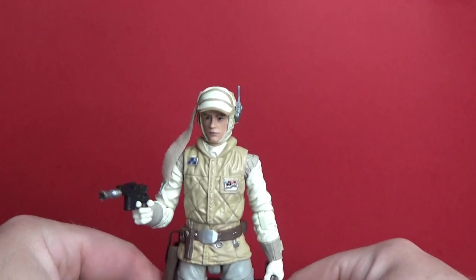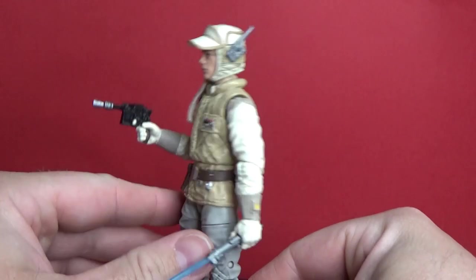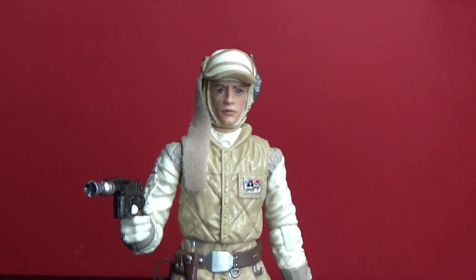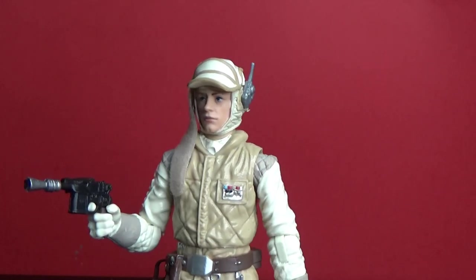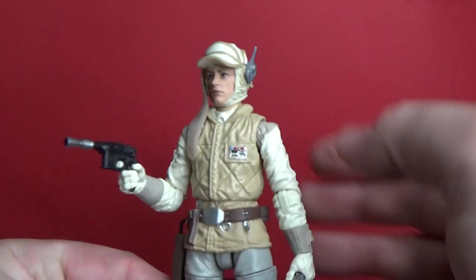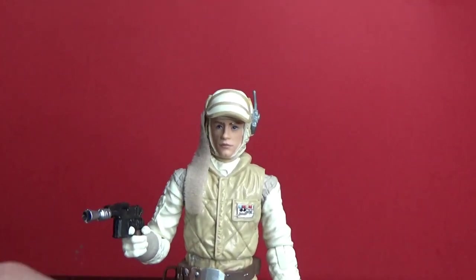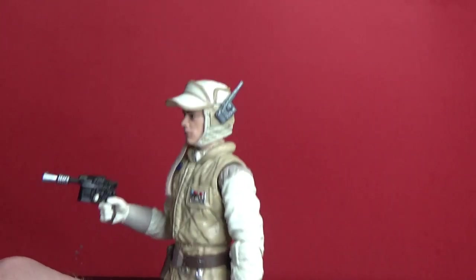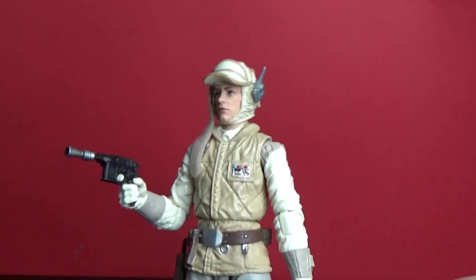My first impressions are that this still is not the definitive Hoth Luke. I think they could have gone back to the drawing board with this one — and maybe even the Han Solo I just reviewed before this. They could have redone these figures, especially since those Hoth rebel soldiers that just came out are just absolutely incredible figures. There are still some things with this that are lacking — it's definitely an older sculpt, an older figure now.